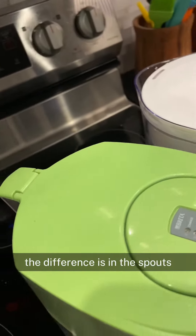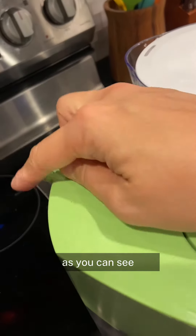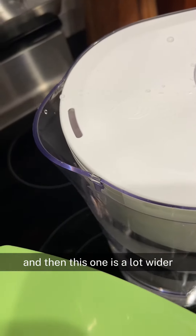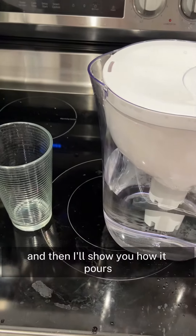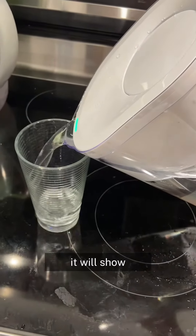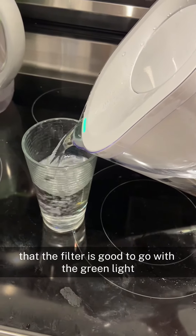Additionally, the difference is in the spouts. As you can see, this one has a cover for the spout. It's also a little bit more narrow, and then this one is a lot wider. I'll show you how it pours — and as you can see, it will show that the filter is good to go with the green light.